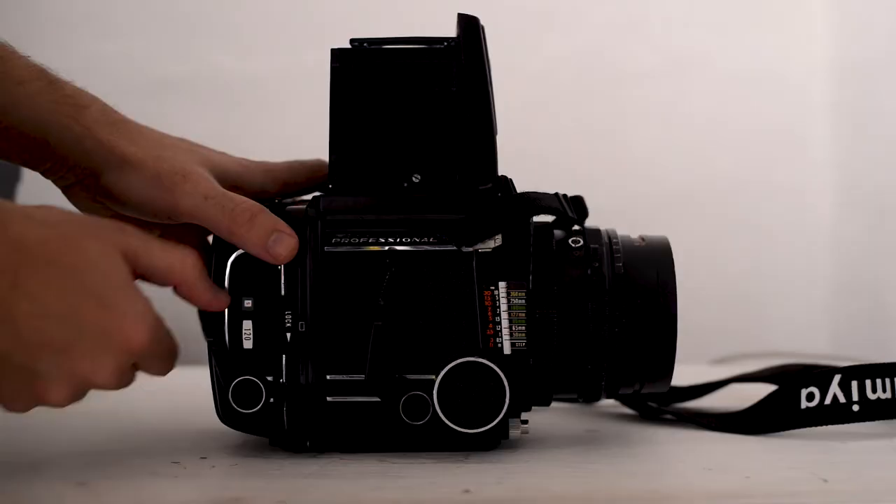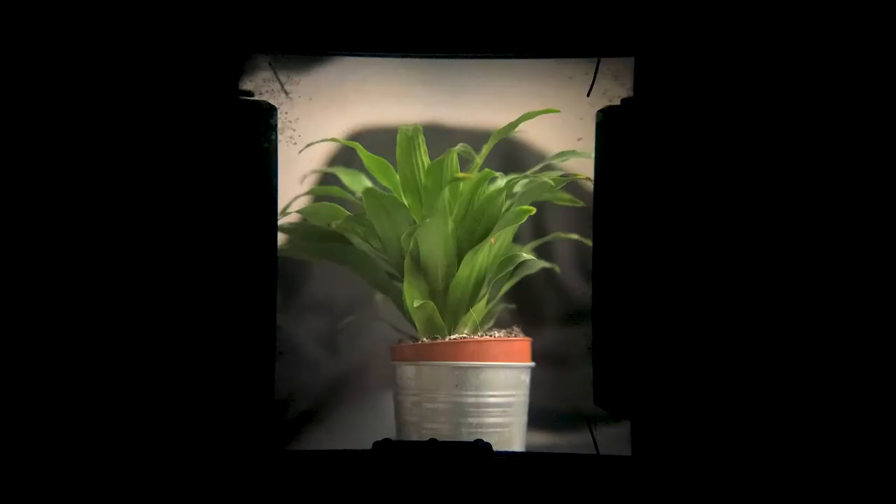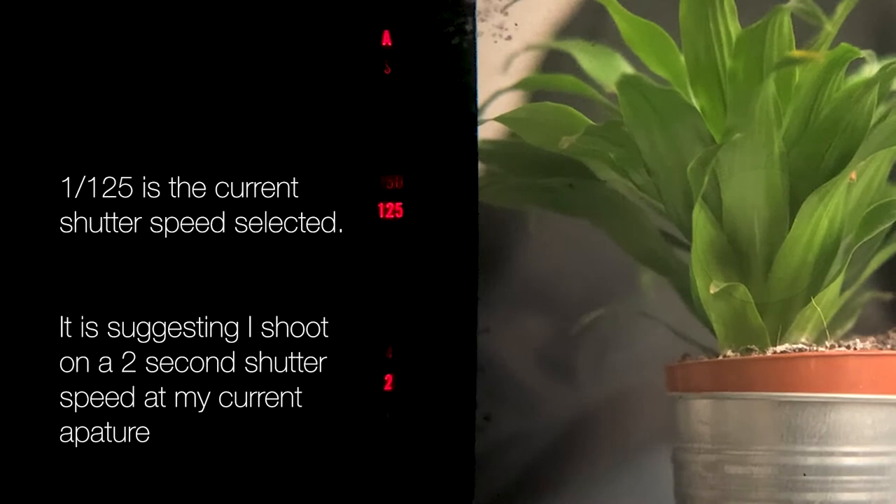A few features on the RZ67 make shooting a lot more seamless. On the RB, you push down two separate levers after each photo — the first winds the film to the next frame, and the second pulls down the mirror so you can see through the lens. On the RZ, they've combined both into one lever, making it much quicker to shoot. Looking inside the viewfinder, the electronic components provide a built-in light meter. There are also indicator lights along the bottom: a red light means you've forgotten to take your dark slide out, and an orange light means there's no film or the film hasn't been fully wound.